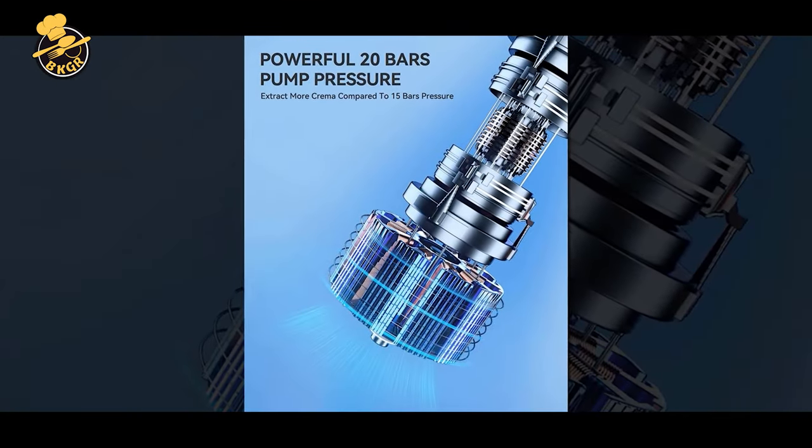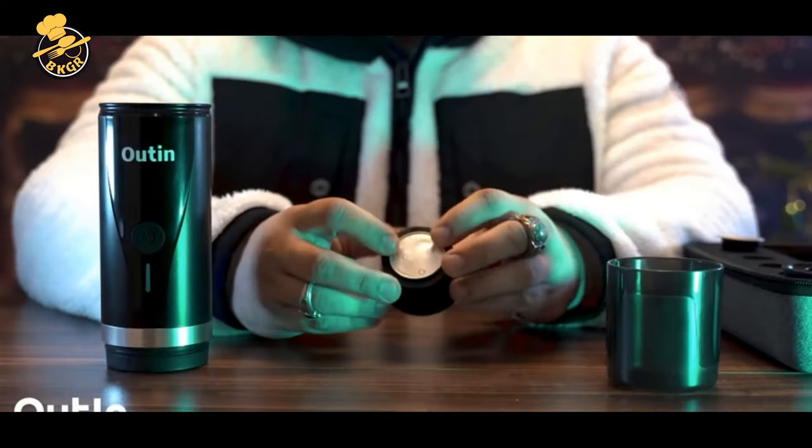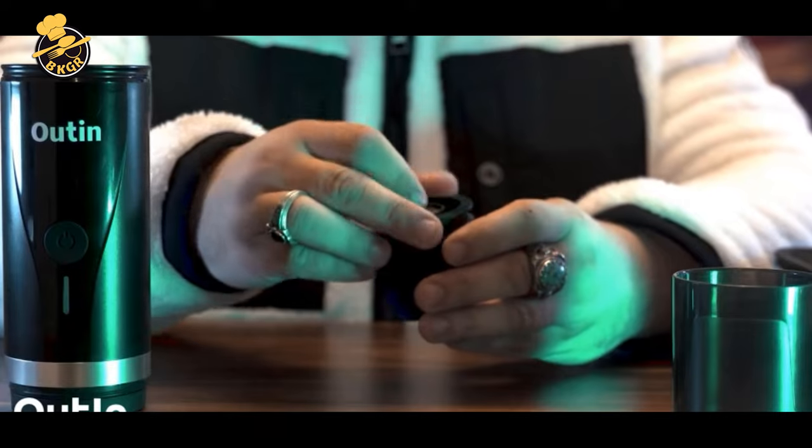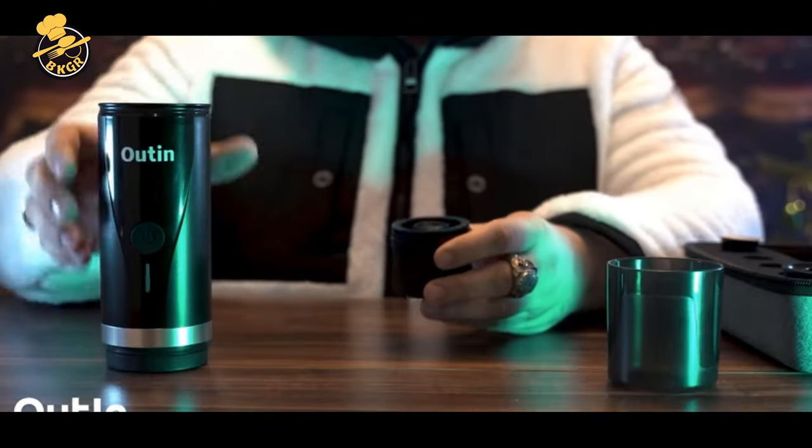The Outin Mini Portable Espresso Machine is the perfect addition to your kitchen or to make the perfect gift for any occasion. With self-heating and automatic extraction, you will be able to enjoy a hot cup of espresso in just a few minutes.